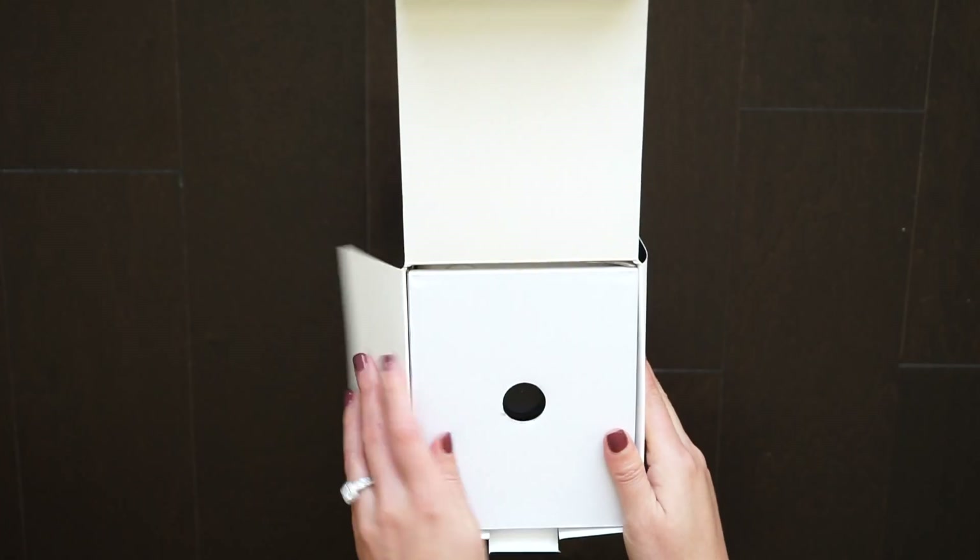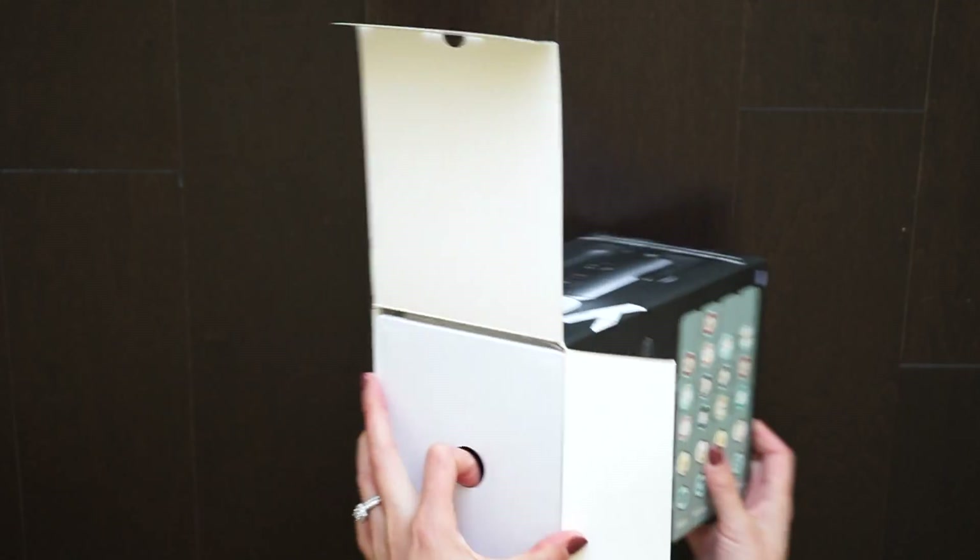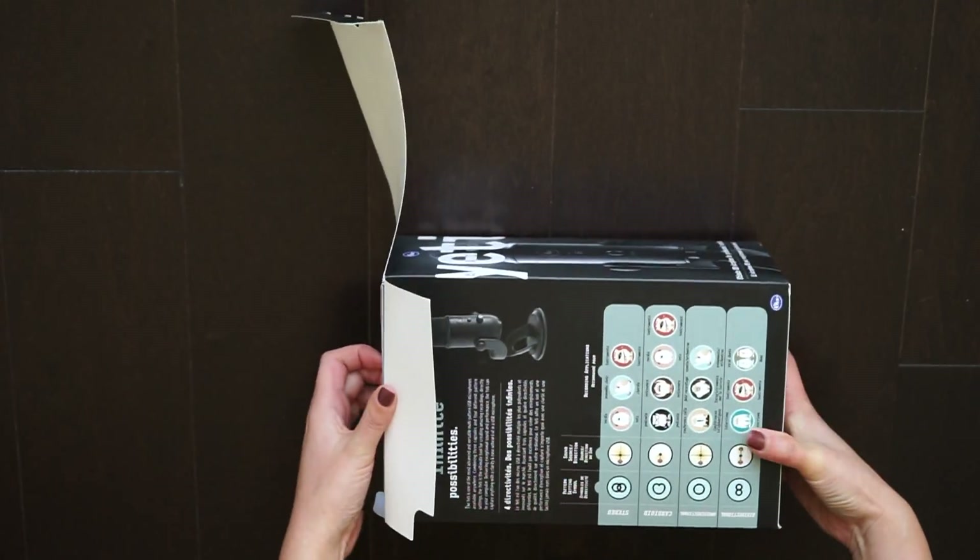So this is the Blue Yeti USB Microphone Blackout Edition. I ordered it from Amazon on a Monday night and received it on Thursday.